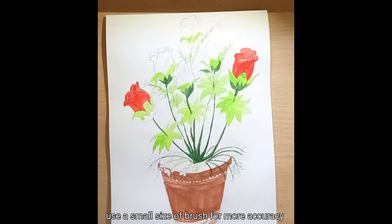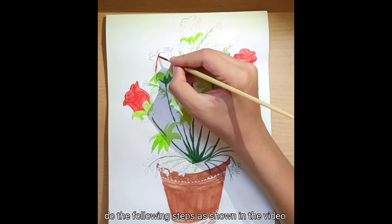Use a small size brush for more accuracy. Do the following steps as shown in the video.